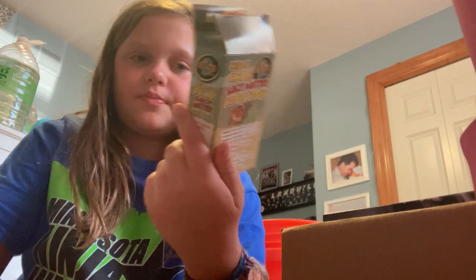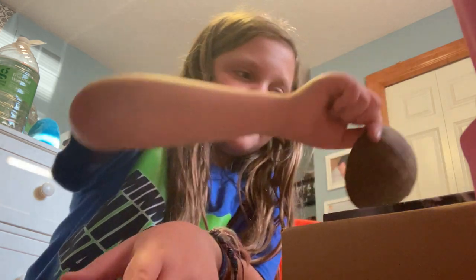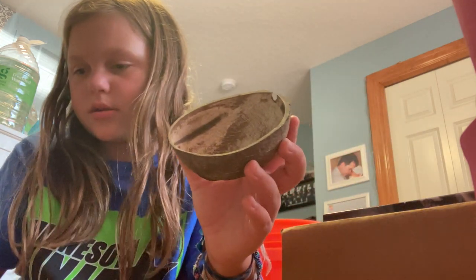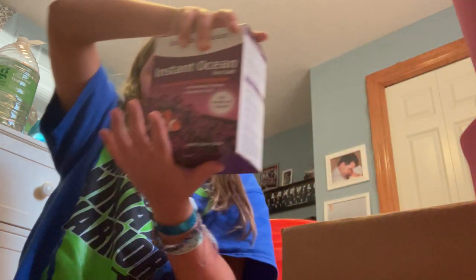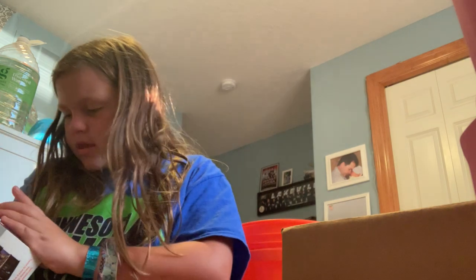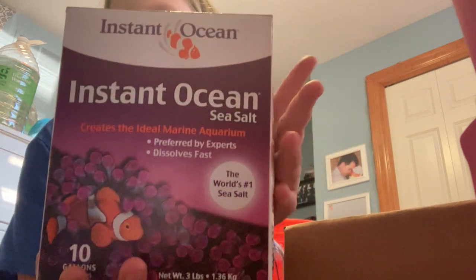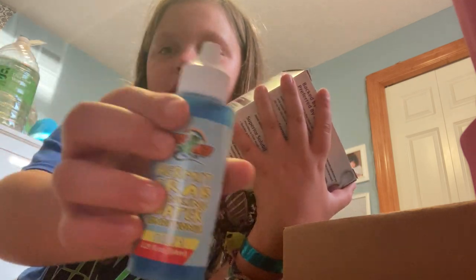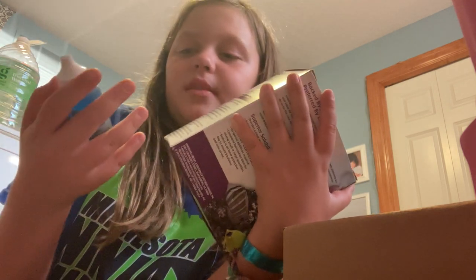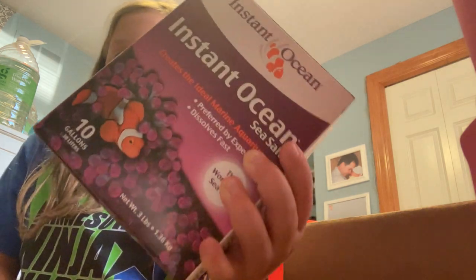This is part two of the conditioner. And if you saw my other video, I said I would show what I put in the salt water — this is it. It's just Instant Ocean. It does come with a part two. This is also from Zoo Med, which is the brand the cage came from and it came with a lot of this stuff. You can find similar products from different brands. We ran out so we got a big ten-gallon size of this.